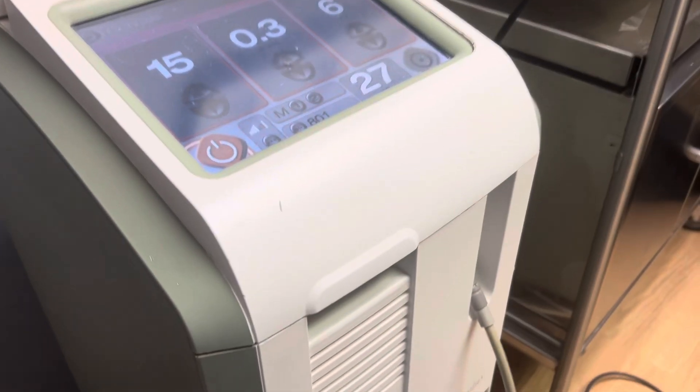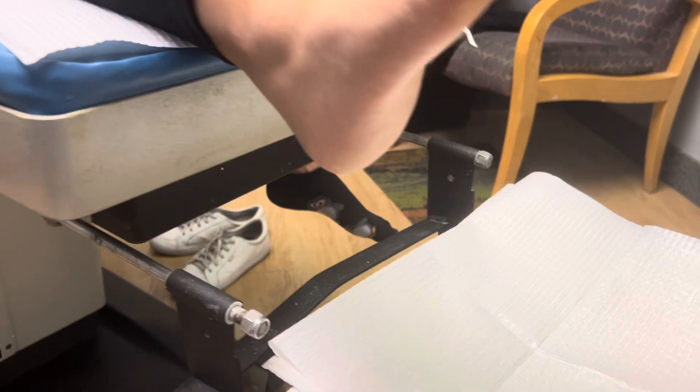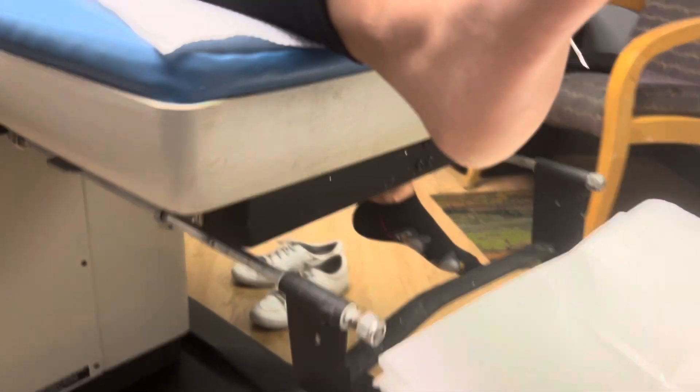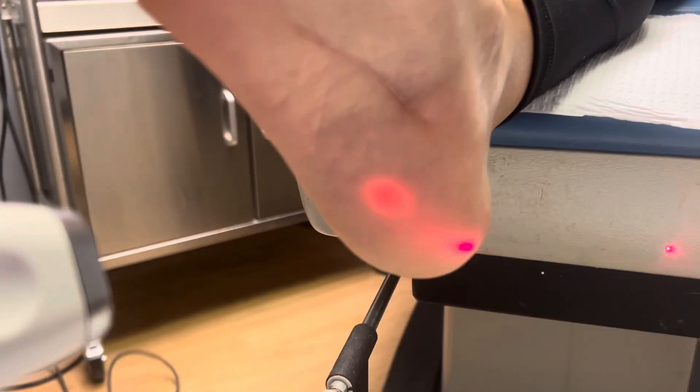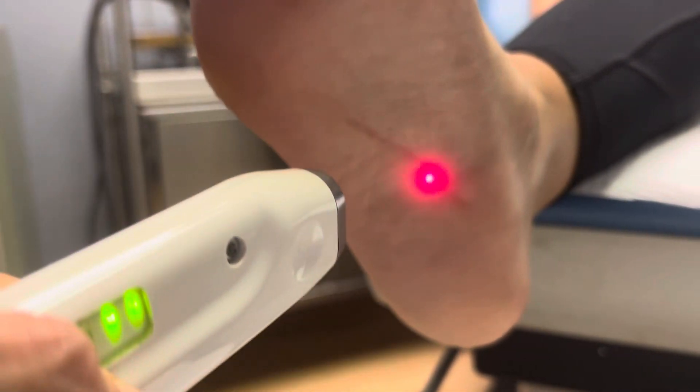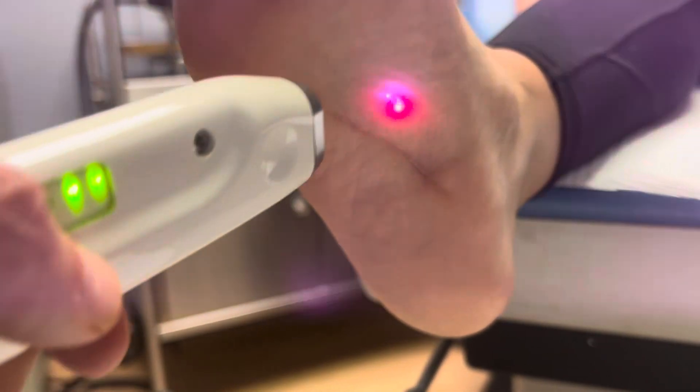We're going to take a look at the scar and talk about a laser treatment that has helped her. The patient shares: it was mostly the nerve damage that resulted from the glass — it was just uncomfortable. But after the laser it just felt better; the movement in my foot improved, I was able to walk better and not feel that hypersensitivity that I used to have.